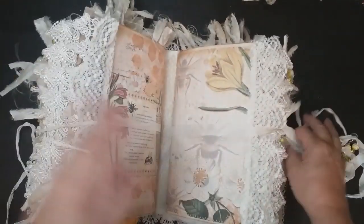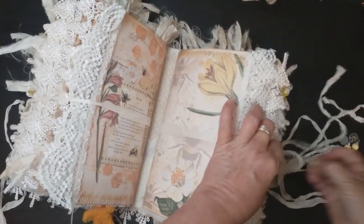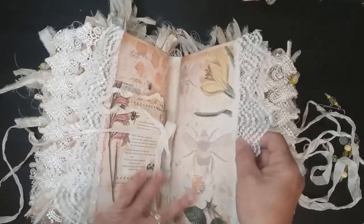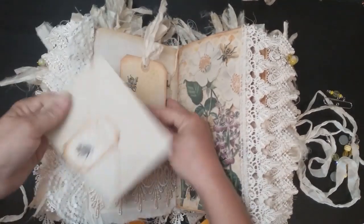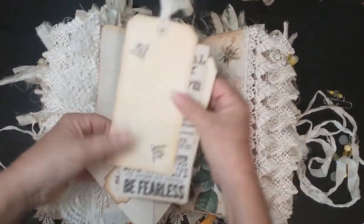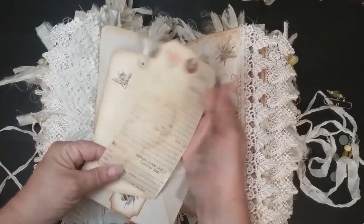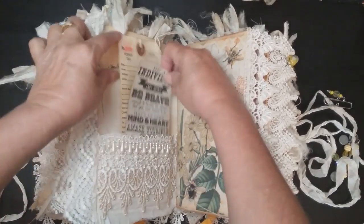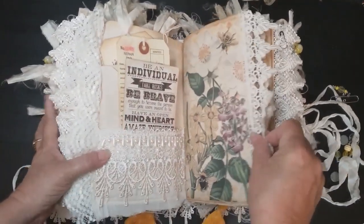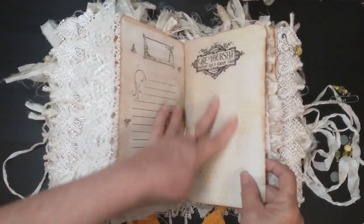I just tied it in a knot with a clip here. The vintage lace is on here. Another one of those little envelopes that you can glue shut. Some more Tim Holtz — here's a repair tag that's been coffee-dyed; the ink kind of smeared and bled, whichever way you want to call it. Another page from the kit. 'Be yourself, everyone else is already taken' — that's embossed on there.